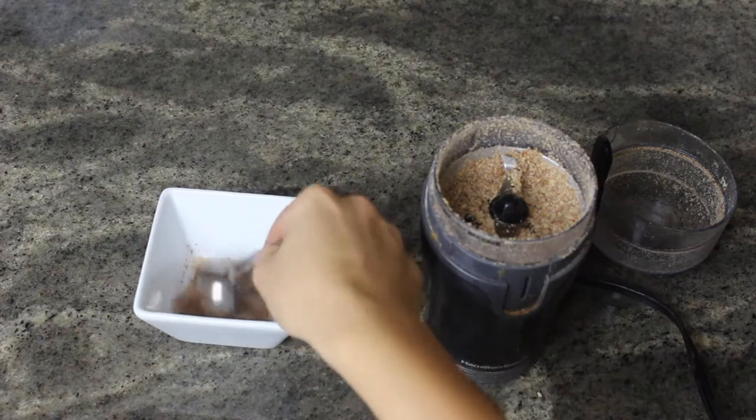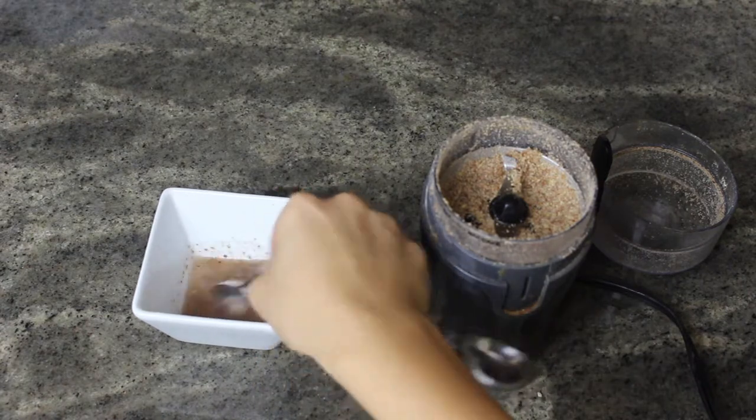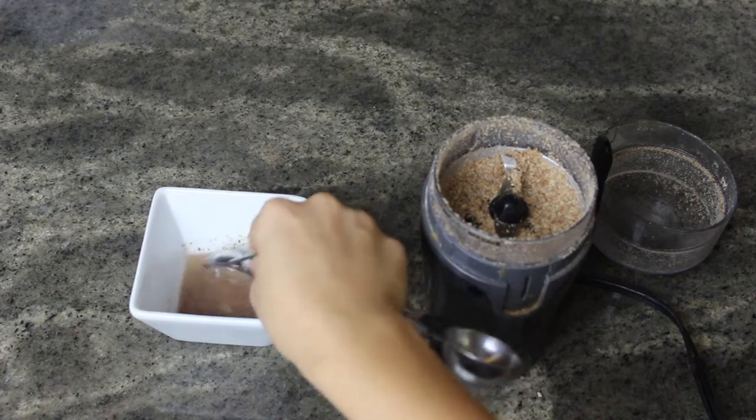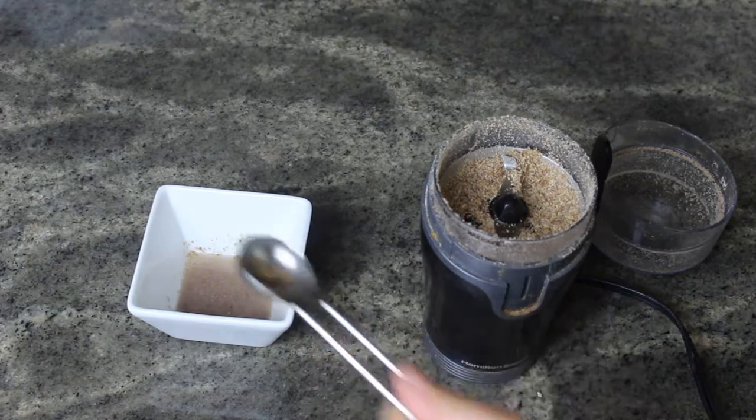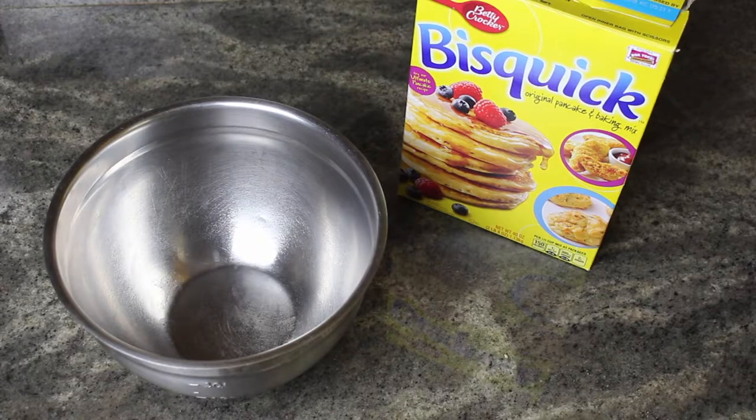Then I mixed about a teaspoon of the ground flax seeds with two and a half teaspoons of water and mixed them together. It basically makes this gel-like consistency that is going to bind all of our dry ingredients together, just like an egg.